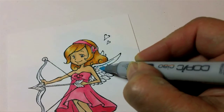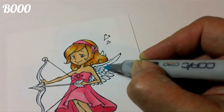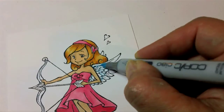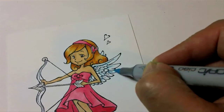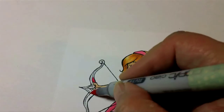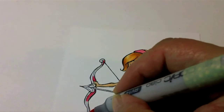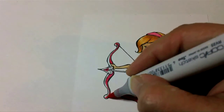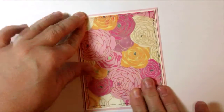For the wings I'm using B000. You can use one zero, two zeros, or three zeros — whatever blue you have. Blue tends to add a look of white without adding a lot of color. You could use a gray, but a blue adds a more cheerful color, I think. I'm just adding a little bit under each feather. Now I'm going to finish by coloring in the bow she's holding, using the same pinks I've been using for the dress.